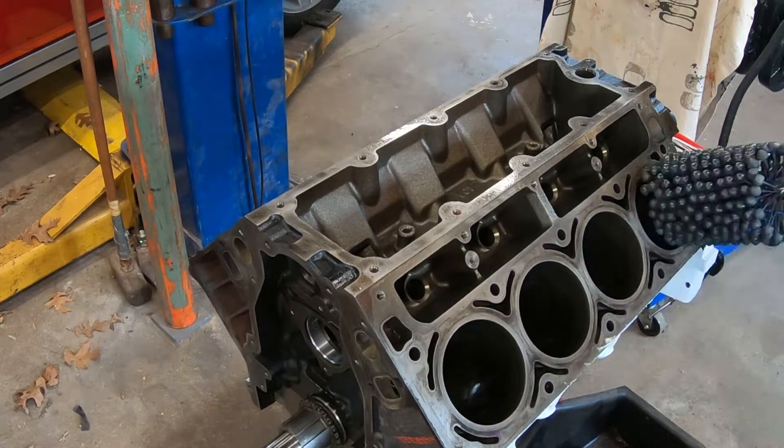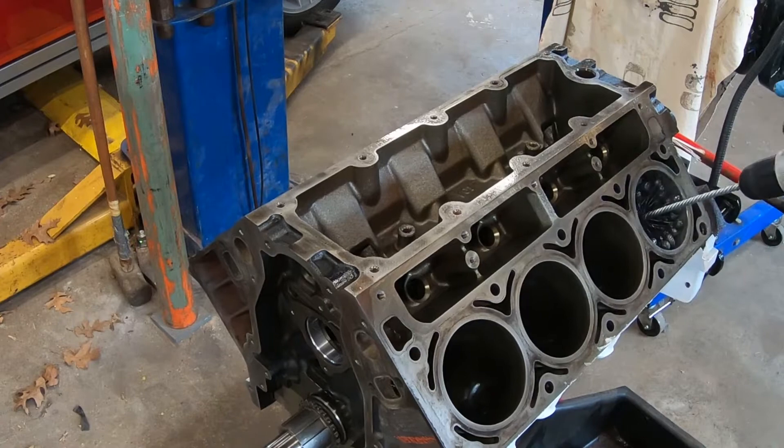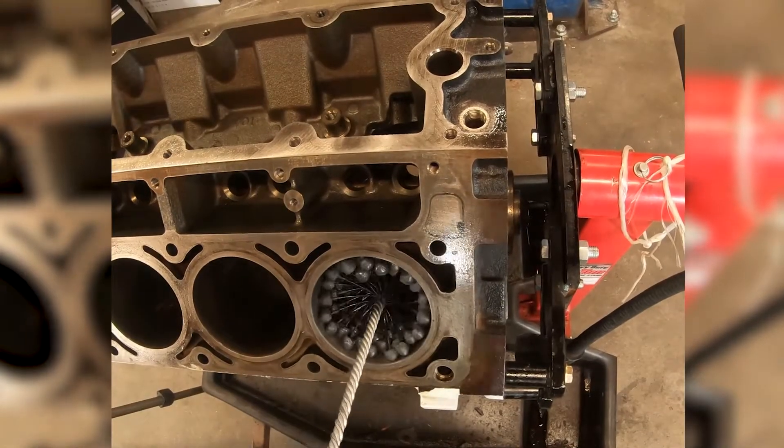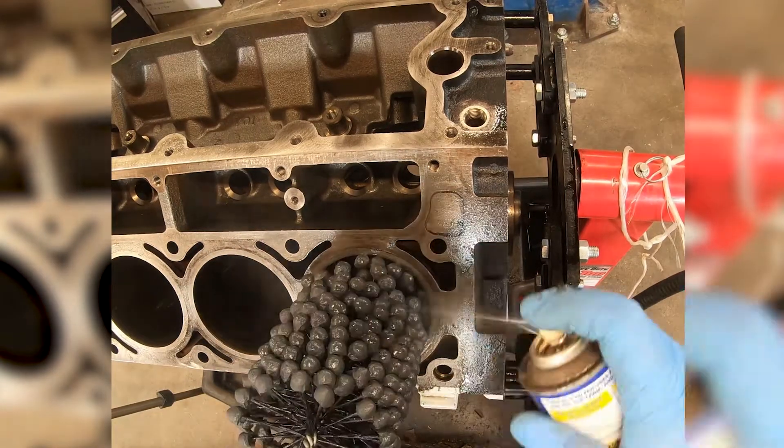So the first thing we're going to do, now that we've got the engine up on the stand, is we're going to go through and give each of the cylinders a nice hone. We do that by taking our berry brush, running it into the cylinder, and making sure we use plenty of lubricant on it, such as WD-40.